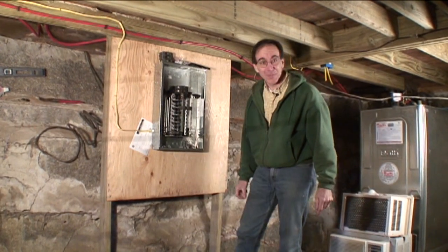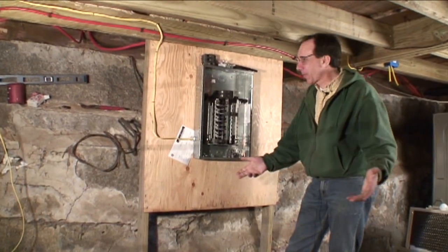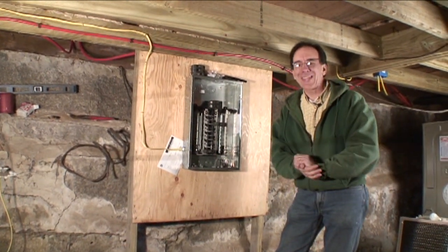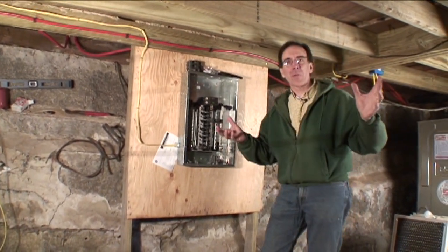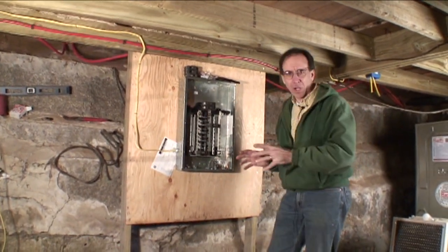We're back. The cameraman thought that was pretty funny. We're going to do some wiring this week. We're down in the basement. It has come to that point in time where I can't take it anymore. The old wiring is completely driving me crazy. It's time to start rewiring the house.